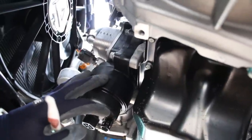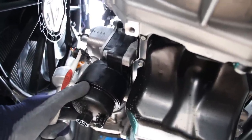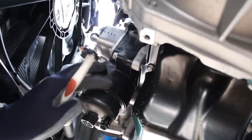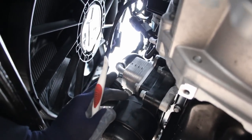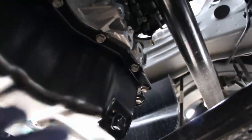Over here you can see the oil filter module. It is a cartridge-style oil filter, which I don't like because these are a little bit messier. The fact that it's made of plastic means it could potentially crack and leak after a while — I prefer the metal ones. It extends back up here to the oil cooler, which exchanges heat from the oil with the coolant.